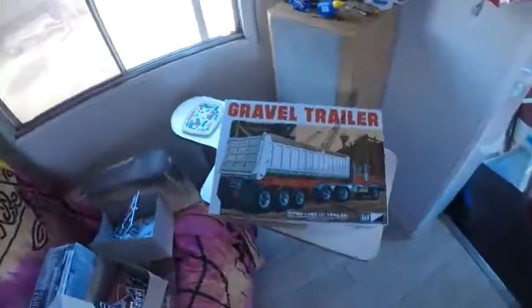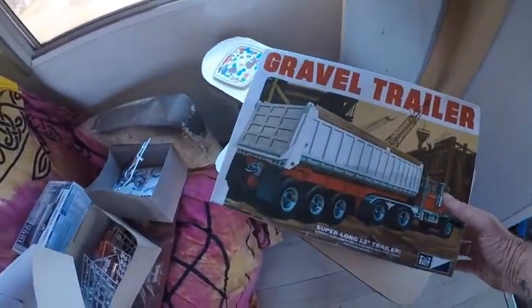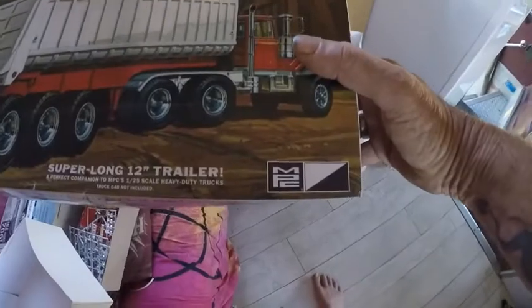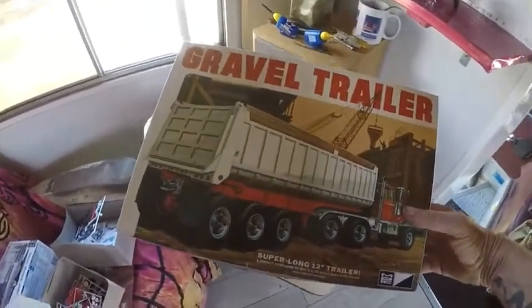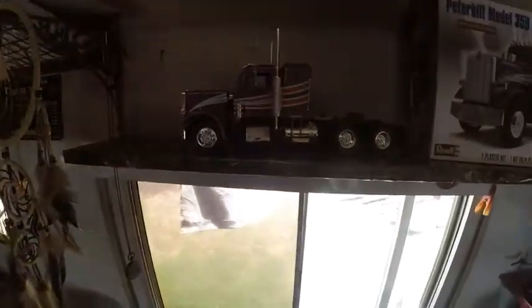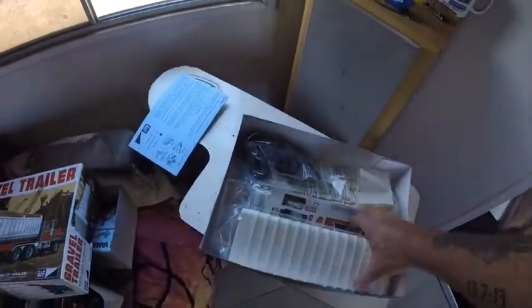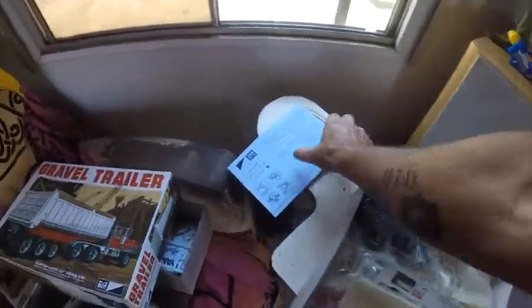Instead of going to the American version of the boat, I'm actually going to start on this model here. This is an MPC model of a semi-tipper, which I want to put on the back of the Peterbilt — and that's why I built that big long shelf, so they can go up there. This is the start of my next model. I haven't really looked at the instructions yet but they look pretty good — fairly comprehensive.